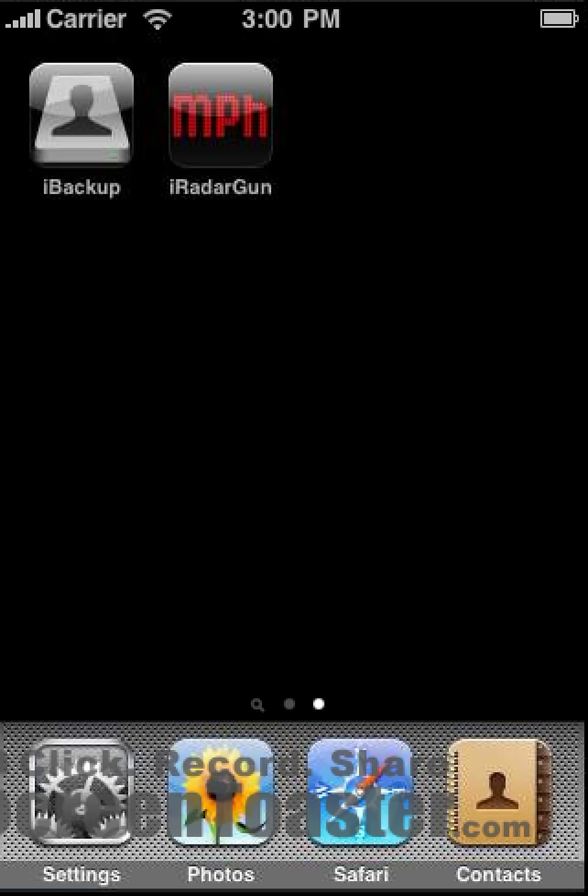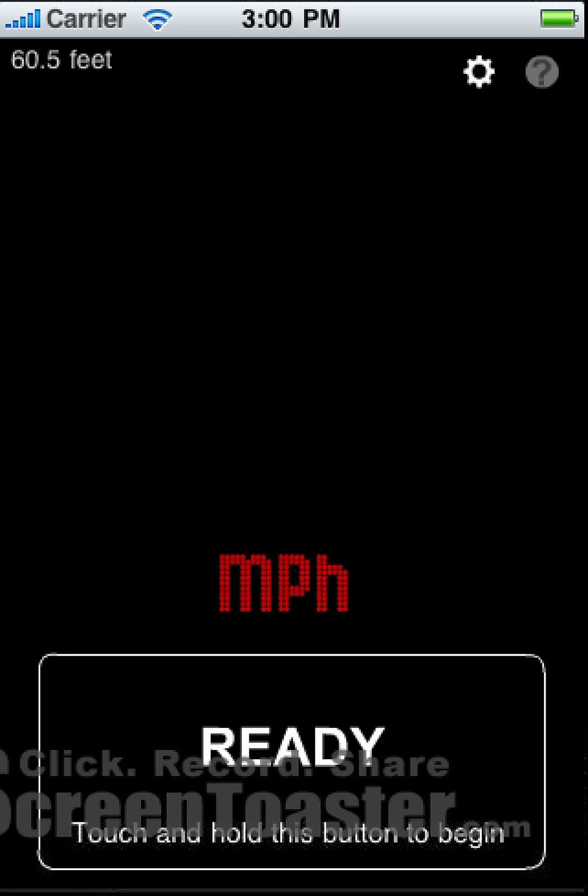Hello, and welcome to the iRadar Gun help video. Let's get started. We'll click on the iRadar Gun icon, and this brings up the main radar view screen.